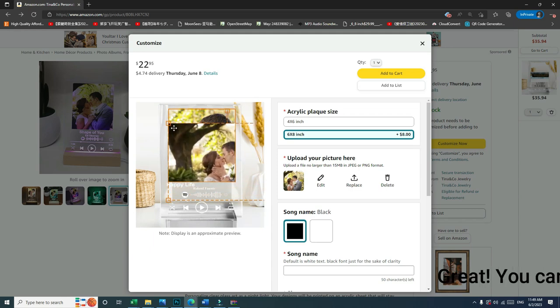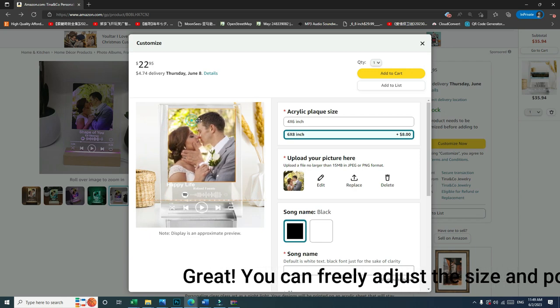Great! You can freely adjust the size and position of the photo, and choose your preferred size.